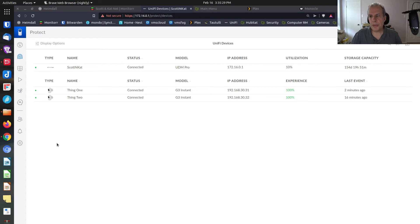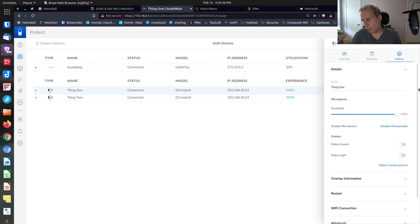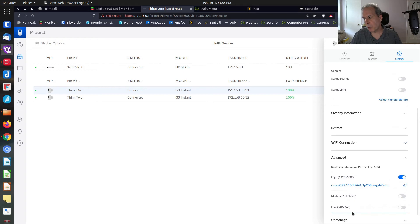Now that the server software is installed, go over to your Unifi Protect. I have two G3 Instant cameras named Thing 1 and Thing 2. Click on Thing 1, open the settings panel, scroll down to the Advanced section, and expand it. You have three choices for resolution: low, medium, and high — the high resolution is 1920x1080. Go ahead and copy that RTSP link.